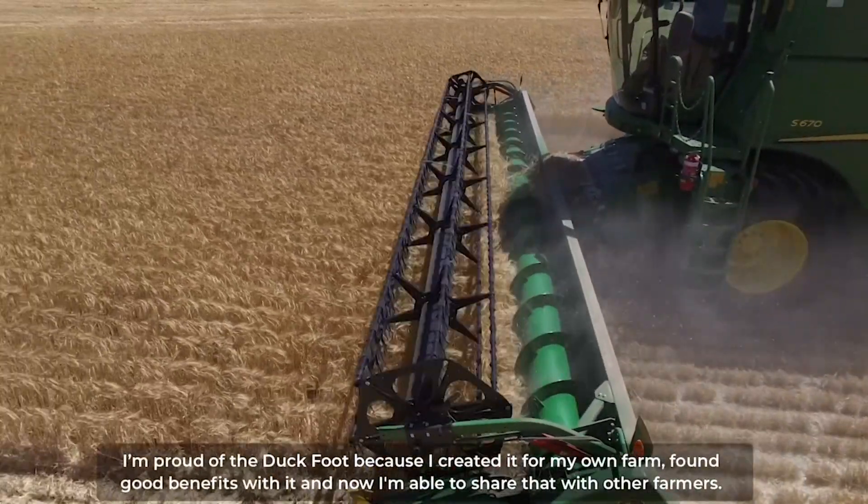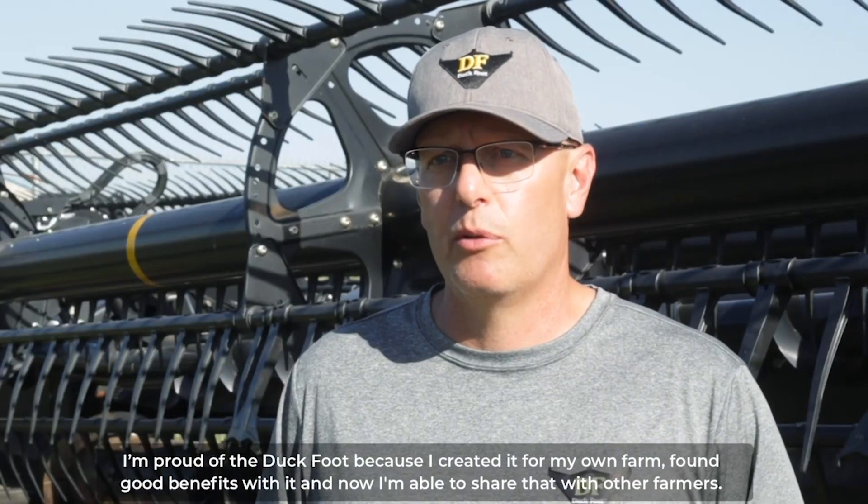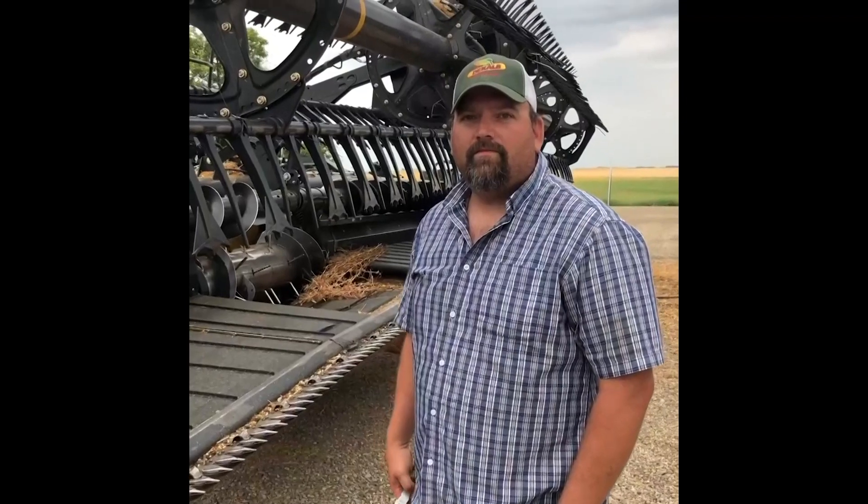I'm proud of the Duckfoot because I created it for my own farm, found good benefits with it and now I'm able to share that with other farmers. I'm here today with Sean Edwards of Edwards Acres in the Comus.